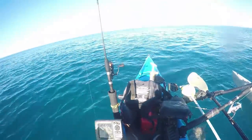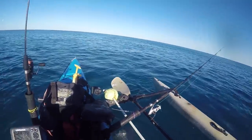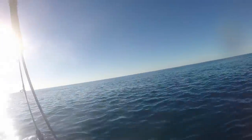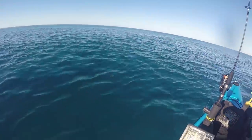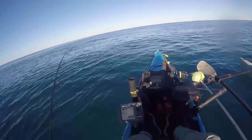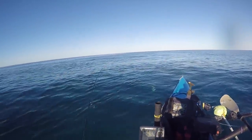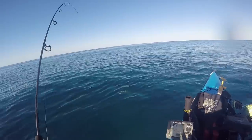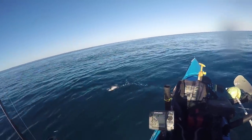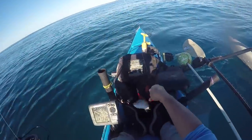I'm tired of the yellowtails. I'll put another bait on the bottom and throw the paddle tail a little bit, then I might just go off anchor and do some trolling. This is the last yellowtail - got rid of all that bait, threw it all away so we can do something different. All I am catching is all these yellowtails and I don't want that.